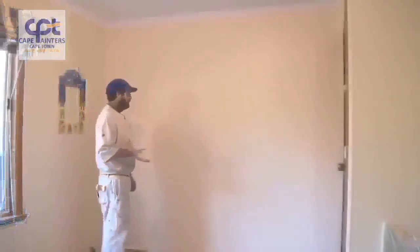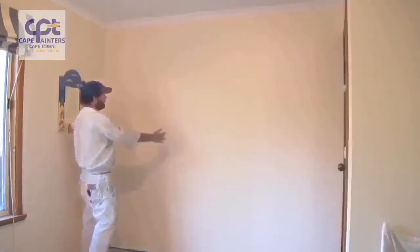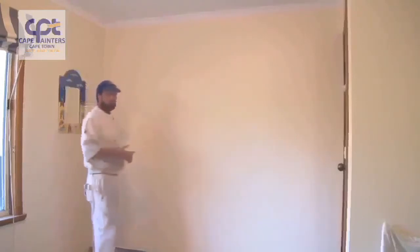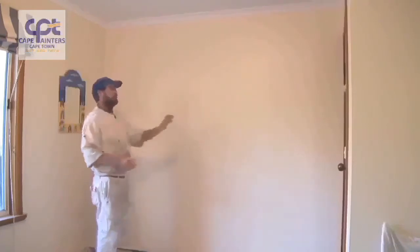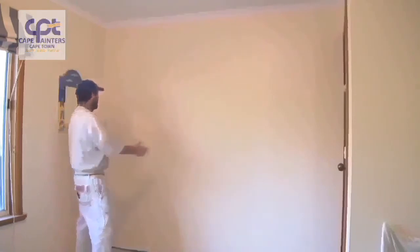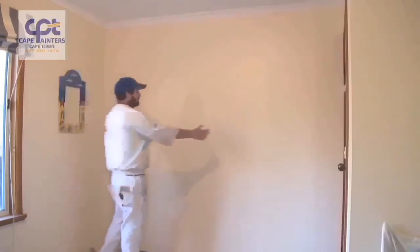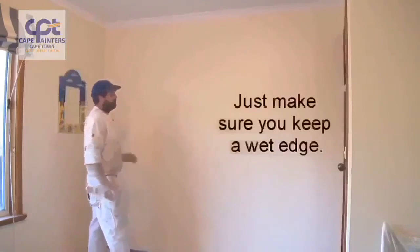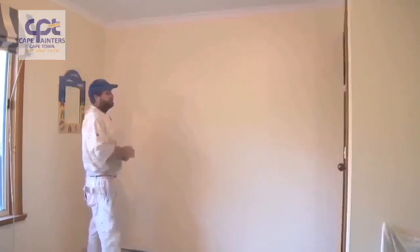Just another tip I forgot to mention: you'll notice I was rolling in little sections — I rolled two sections and then rolled back over them. At the moment it's quite cool, so I can get away with that; in fact I probably could have rolled the whole wall and then rolled back over it. During warmer conditions, you may want to roll just one section, lay that section off, then start the next one and lay that off, rolling back into the one you just finished. Depending on weather conditions will determine how you paint the wall.